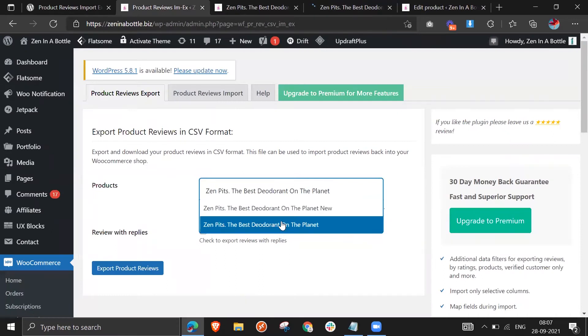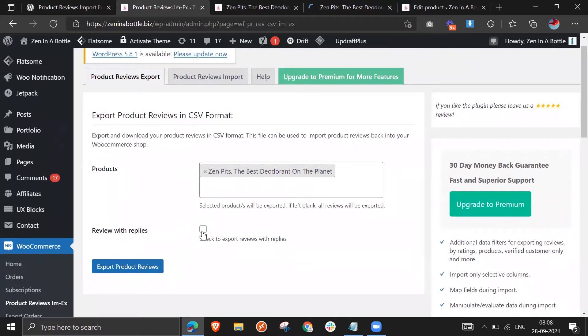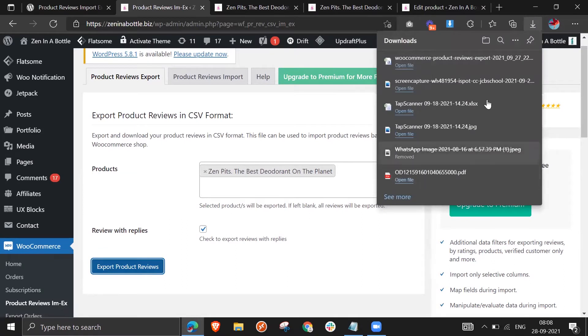Select the old product for exporting and tick this box so that any replies you've given to reviews also get exported with them. Now click 'Export Product Reviews.' You can see it's downloaded — go to the folder so we can use that file and edit it according to our needs.